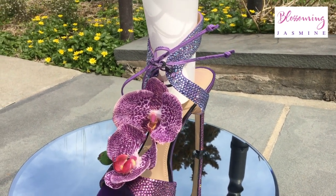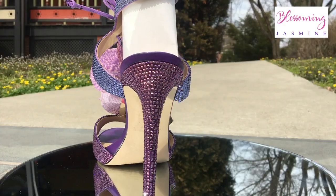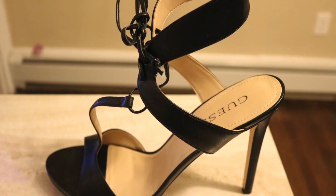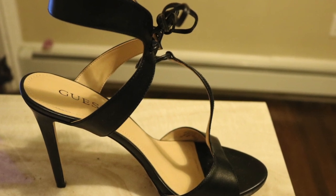I absolutely love these shoes. I bought these guest heels for $30 and I added Swarovski crystals to them. They were originally black and I painted them purple. So I added the stones and I wanted to show you guys the different lightings.